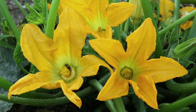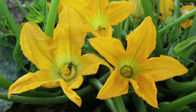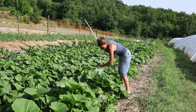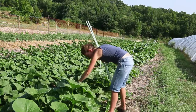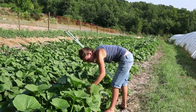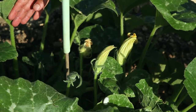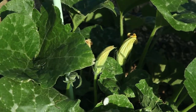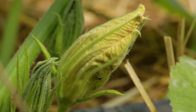Let us first look at manual pollination of flowers of larger Cucurbitaceae. The evening before you carry out manual pollination, you should identify female and male flowers of the same variety that are about to open. At this time, they are of a characteristic creamy yellow colour and have not yet opened.